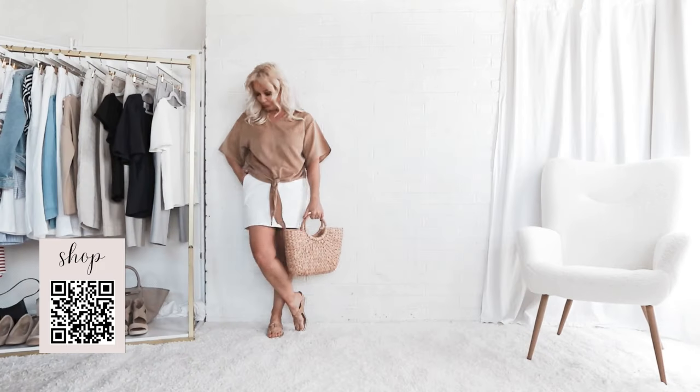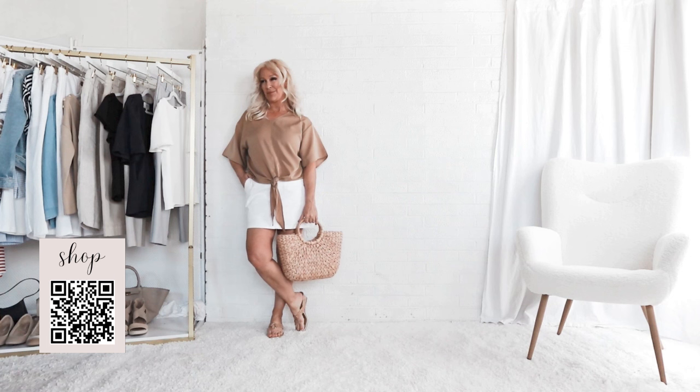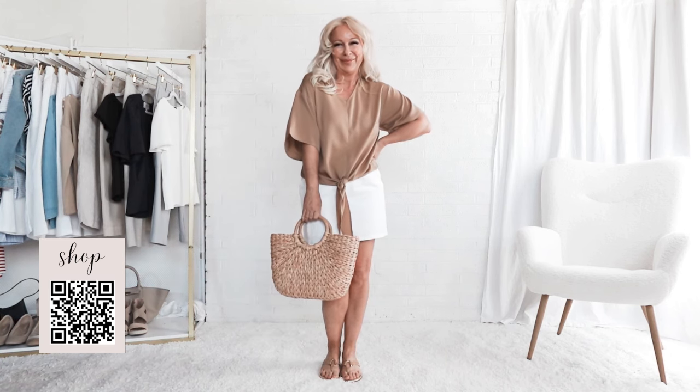And once you've made that assessment of what's in your closet, it's totally okay to supplement your wardrobe when necessary. But don't ever feel like this channel is shop, shop, shop. We always see what we have in the closet first.